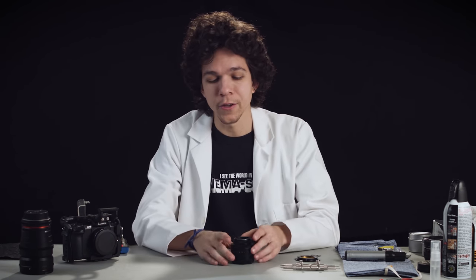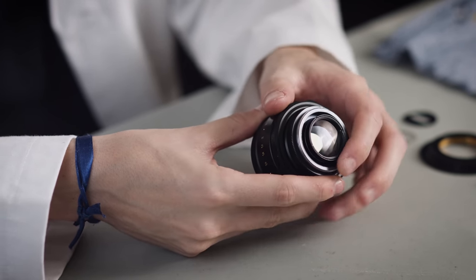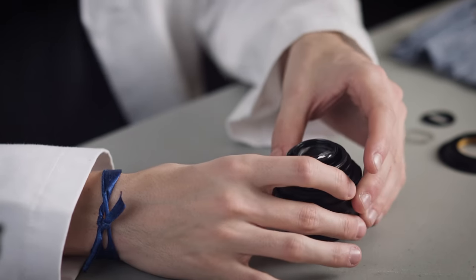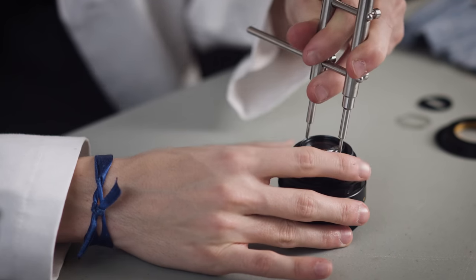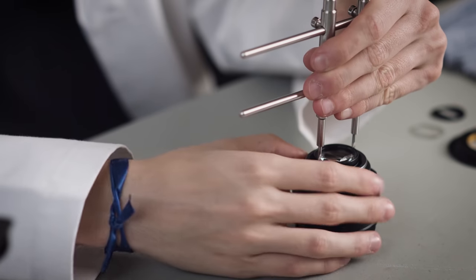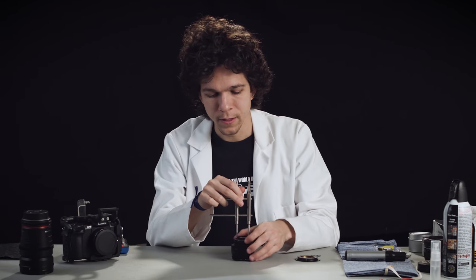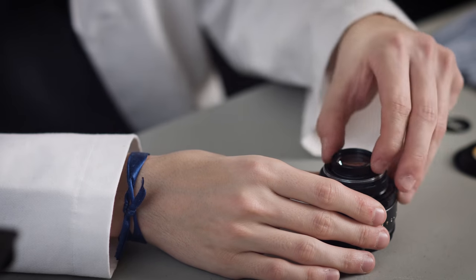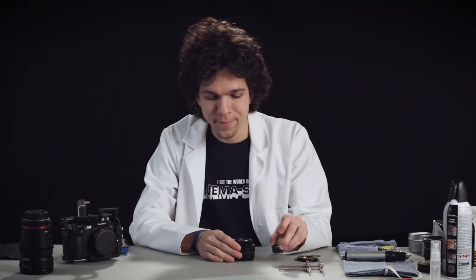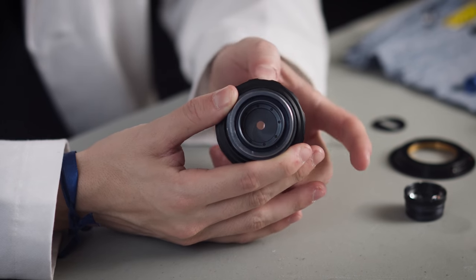Now the next thing you're going to do is focus your lens to infinity. By doing that, you're setting the rear group to protrude out and that's going to make your life easier. From there, grab your lens wrench and on the two little notches on the lens, you can just hook the lens wrench there and rotate the whole thing until it comes off. The good thing about the Helios 44 is there we are at the aperture mechanism, and all we need to do from now is just drop this disc in here.